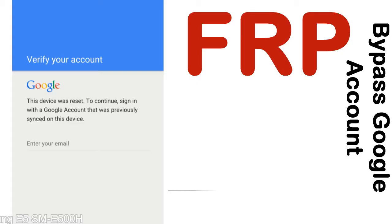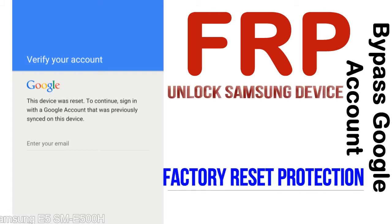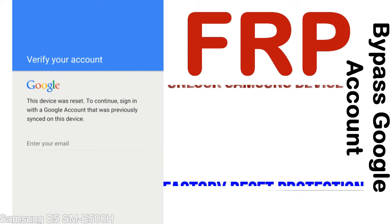FRP — Factory Reset Protection — is known as factory reset protection, a new type of security lock. FRP is automatically activated when you set up a Google account on your device. Once FRP is activated, it prevents use of a device after a factory data reset, until you log in using the Google username and password previously set up on the device.